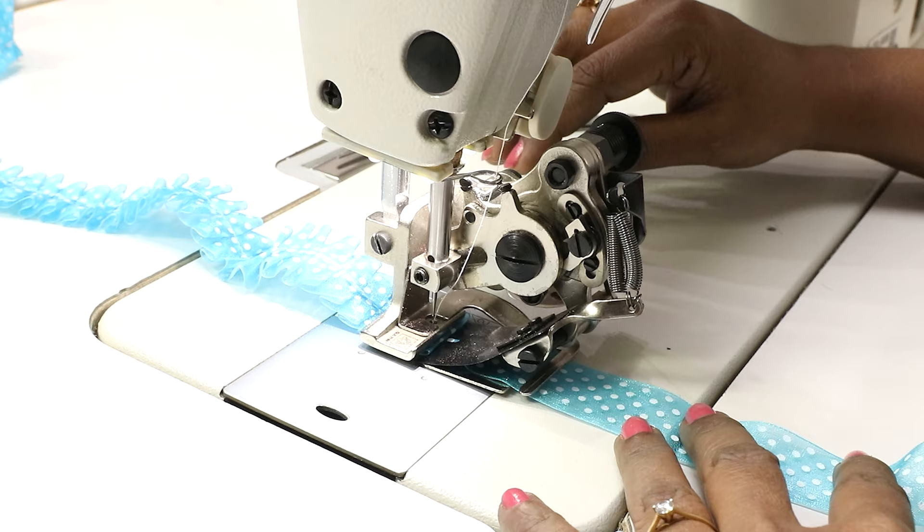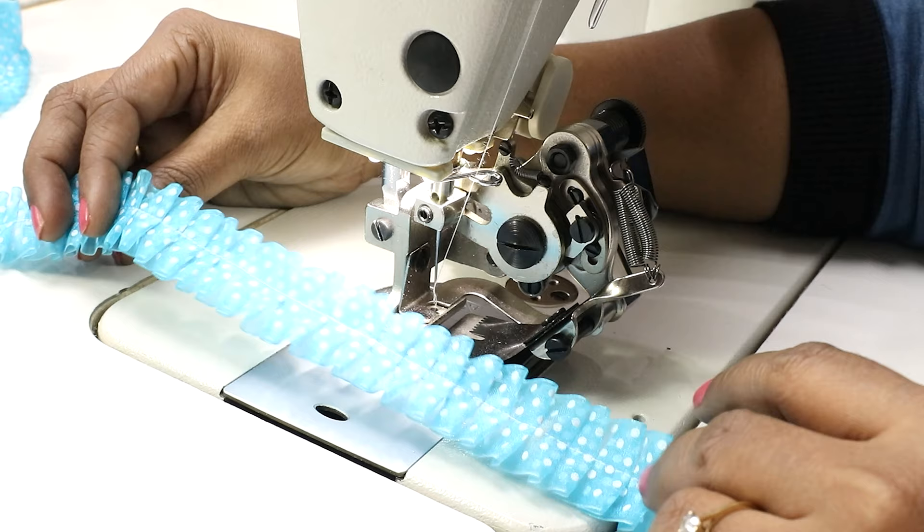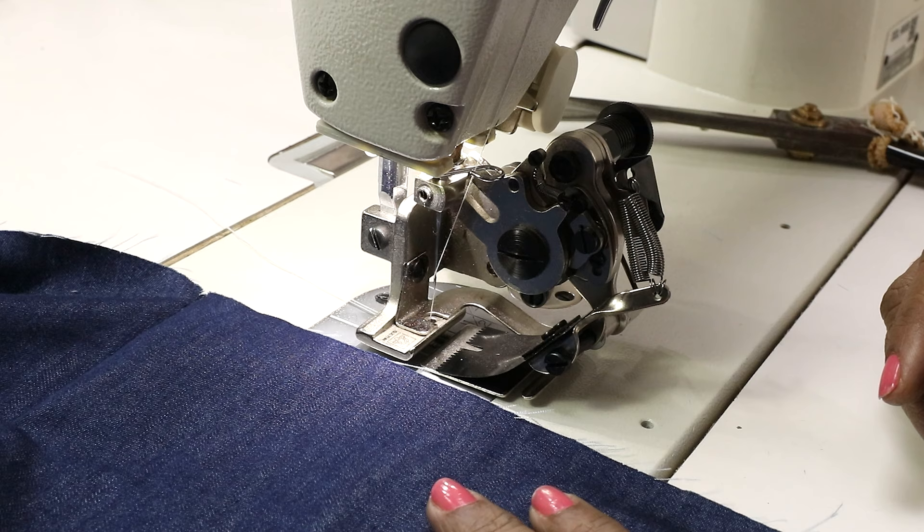Now slowly remove it. So this is how beautifully it pleats. We saw pleating on a single layer of fabric. Now let's see how to pleat and simultaneously attach it to another fabric.